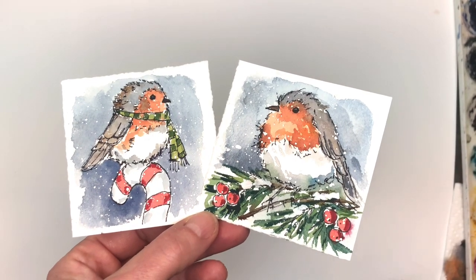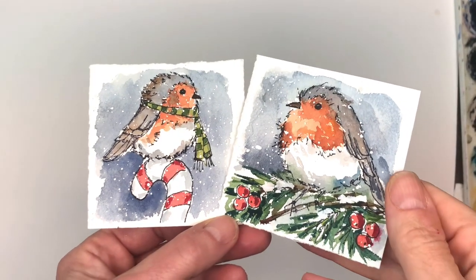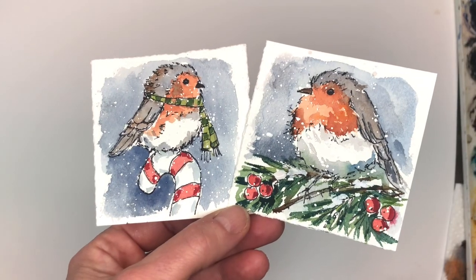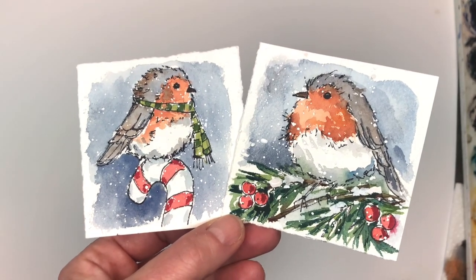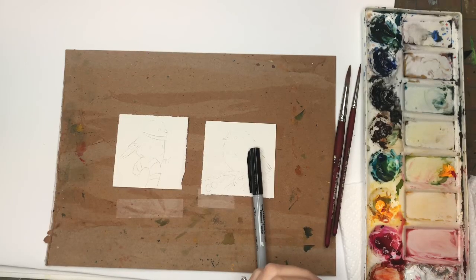People go and support my channel which I appreciate so much. We are gonna get into ink and wash winter robin bird. If you haven't subscribed please subscribe, and if you haven't hit the bell notification button please hit it to know when my tutorials are up. Let's go!